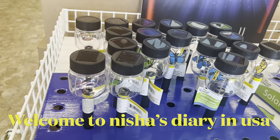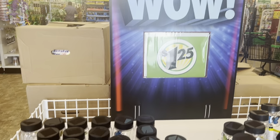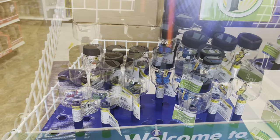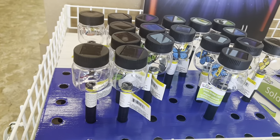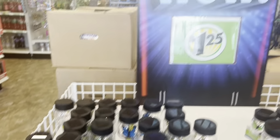Look at this solar light — it's only one dollar 25 cents at Dollar Tree. Inside you can see butterflies in different colors. When it lights up it's so beautiful.